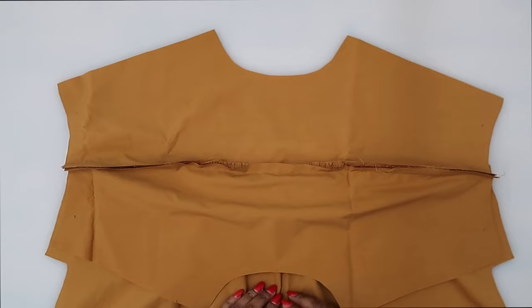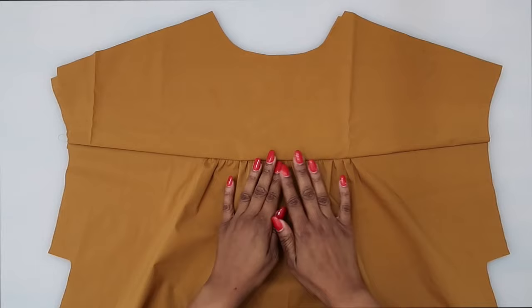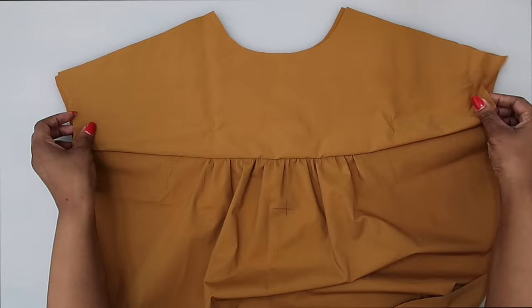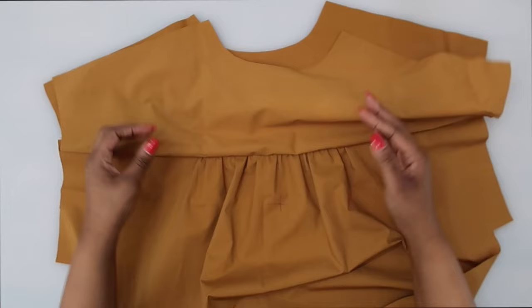Stitch the two yoke pattern pieces to the dress at a five-eighths of an inch seam allowance. This is what the outside of the dress looks like — right side — and this is the inside, wrong side. Go ahead and trim the seam, trim away any loose threads, and give everything a nice press upward.